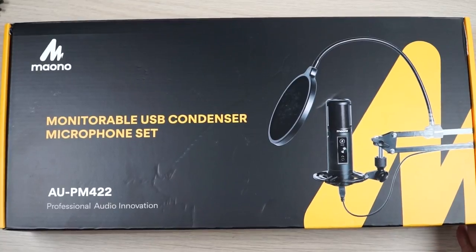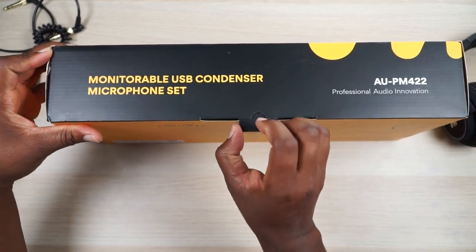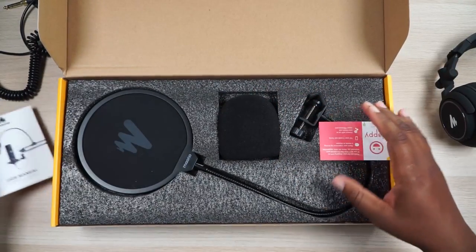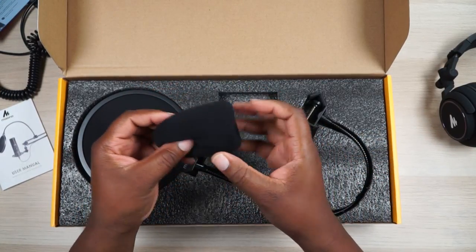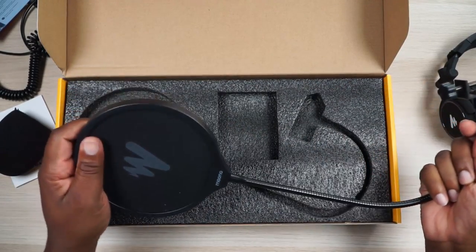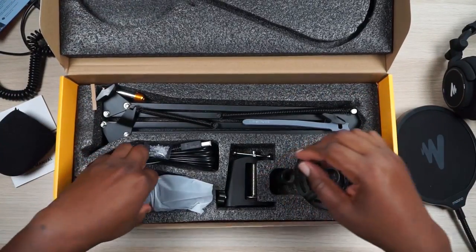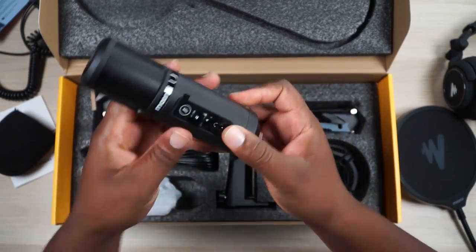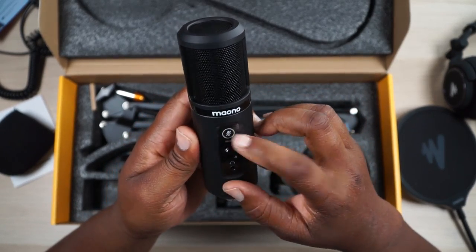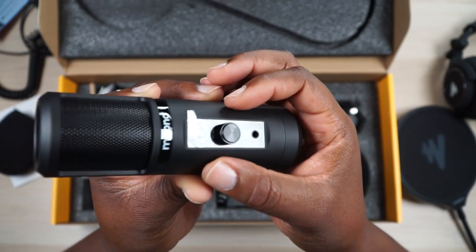They swivel out and fold up as well. Now let's get into the boom arm, which also has the microphone. There's a whole bunch of stuff in here. You get your windscreen, a really nice pop filter, and then the microphone itself. This looks like a touch mute button — like a touchpad-type mute button. You also have a mic gain knob right here.